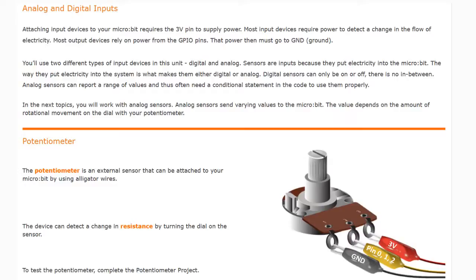For this activity we're going to take a look at a new type of analog sensor known as the potentiometer. The potentiometer is an analog sensor that detects rotational movement. The values for the potentiometer range from 0 to 1023. The analog sensor sends varying values to your micro:bit, and the value basically depends on the amount of rotational movement on the dial.